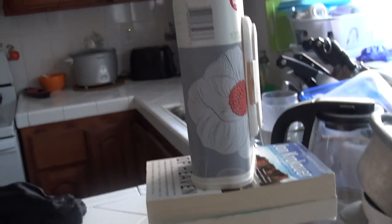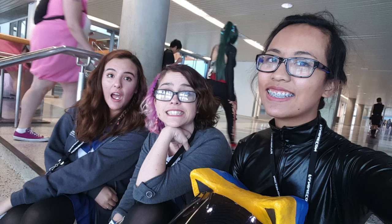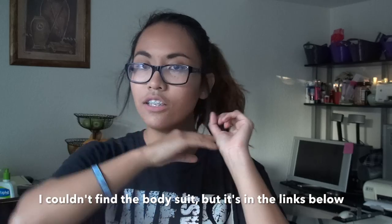Hello guys, welcome back to my channel, this is Paola. As you can see from the title, this is a South Sea Stirlson cosplay tutorial that I'm about to do, so I'll just jump right into it.